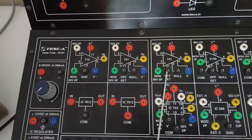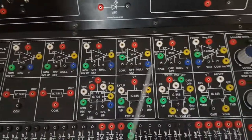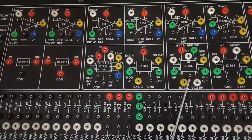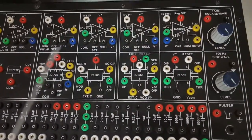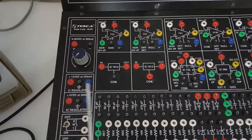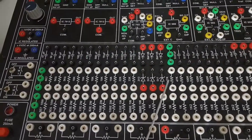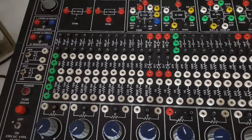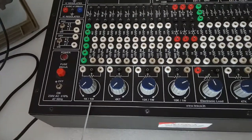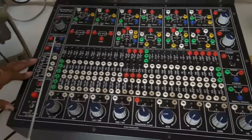The analog current meter has three ranges: 50 milliampere, 250 milliampere, and 500 milliampere, selectable with this switch. On the panel there are different types of ICs: IC710, IC741 (two of them), two IC3130s, IC723, IC566, IC565, IC555 (triple five), and two voltage regulators IC7812 and IC7912. There are also various capacitors, diodes, and resistors, and potentiometers of 1K, 4.7K, 10K, 47K, and 100K.